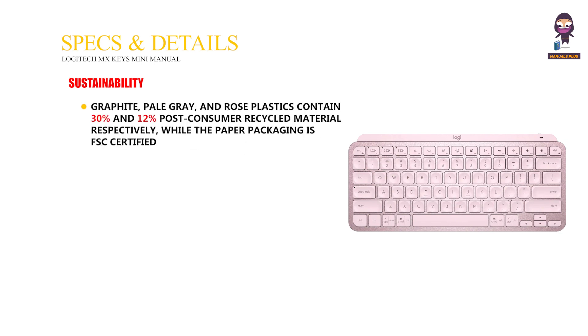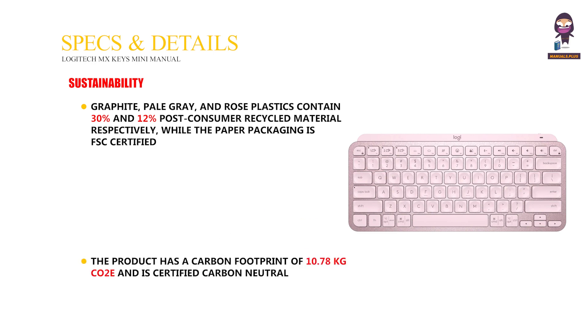Sustainability. The Graphite, Pale Gray, and Rose plastics contain 30% and 12% post-consumer recycled material respectively, while the paper packaging is FSC certified. The product has a carbon footprint of 10.78 kg CO2e and is certified carbon neutral.